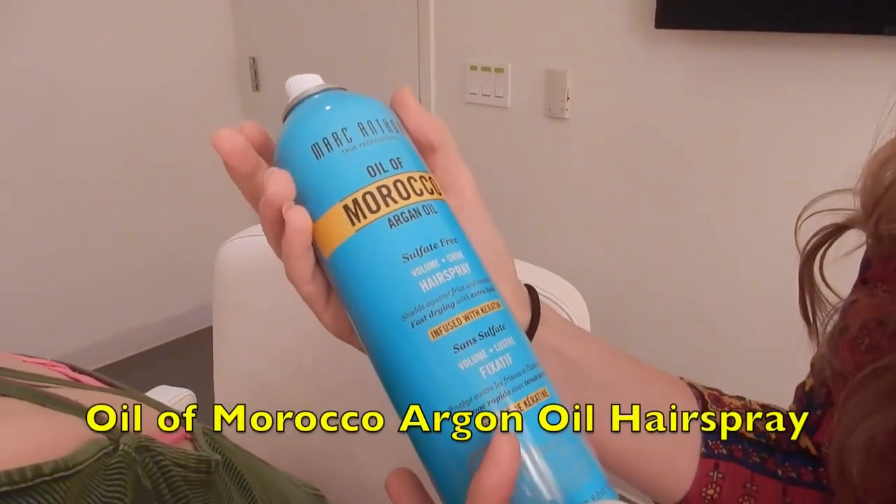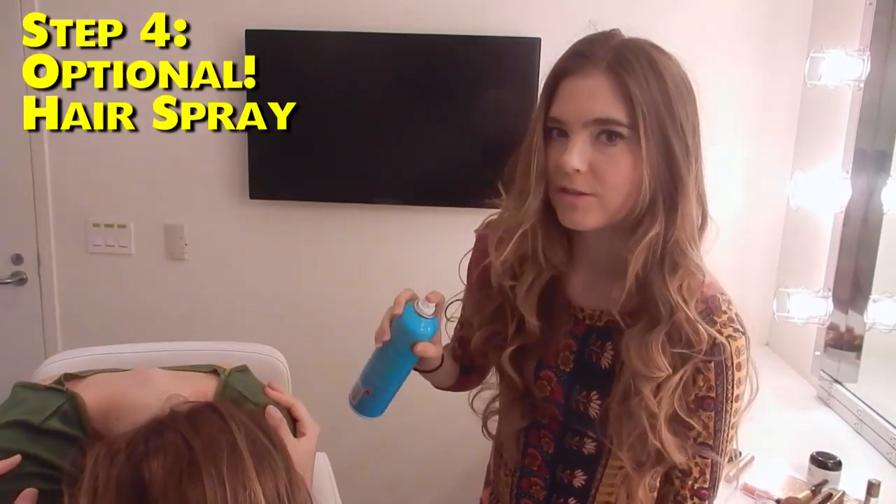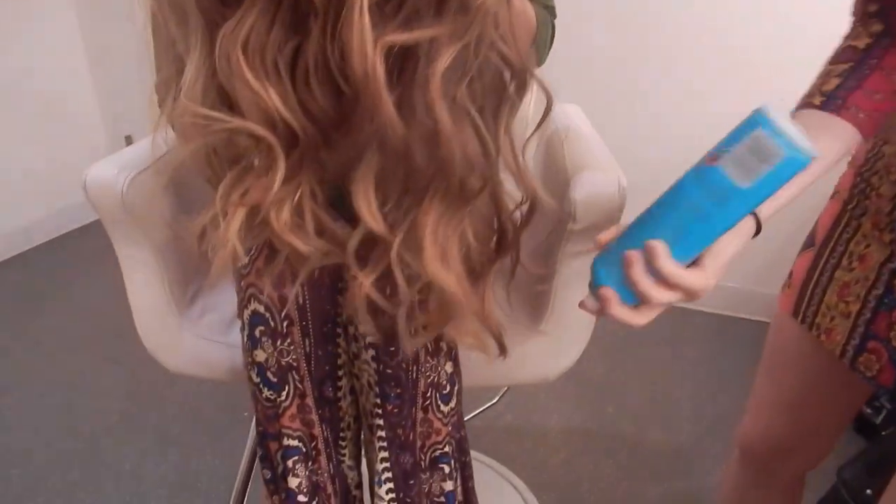When you add in a little bit of hairspray, it actually makes it even bigger. Next step is to add in some hairspray. I'm using Oil of Morocco Argan Oil — it's sulfate-free, a bit healthier than some traditional hairsprays, probably still not ideal, but you know — hold your breath. By doing it underneath, you're actually getting more volume. Make sure to spray the bottoms — make it stay all day for that date.